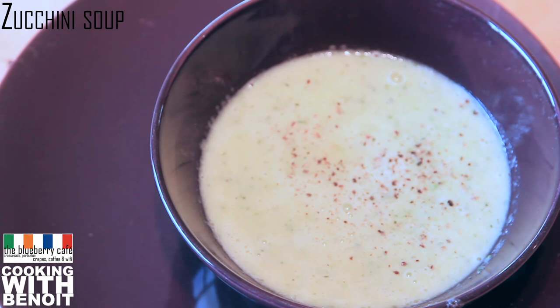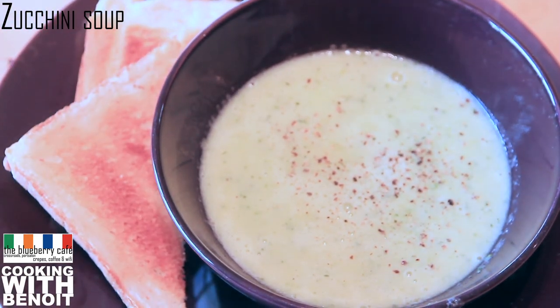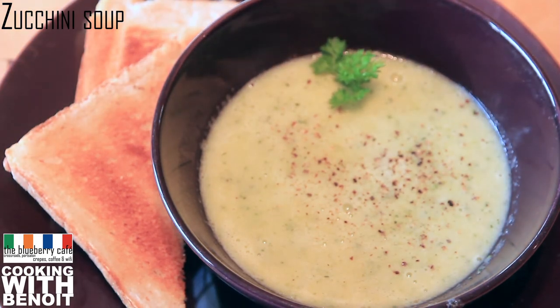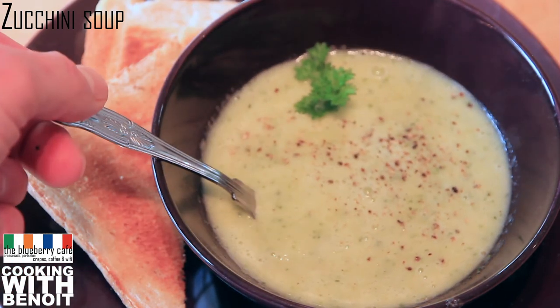It's ready — can you believe it? You can also toast a couple of bread slices to add croutons to the soup. There you go!